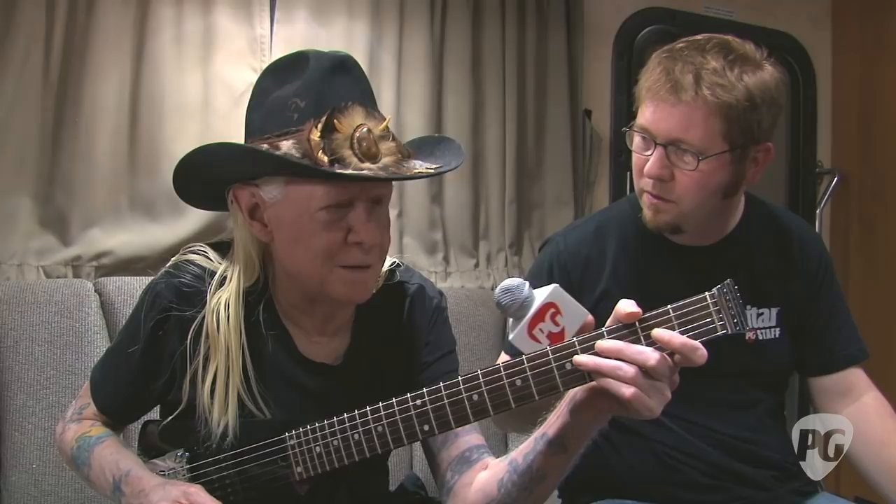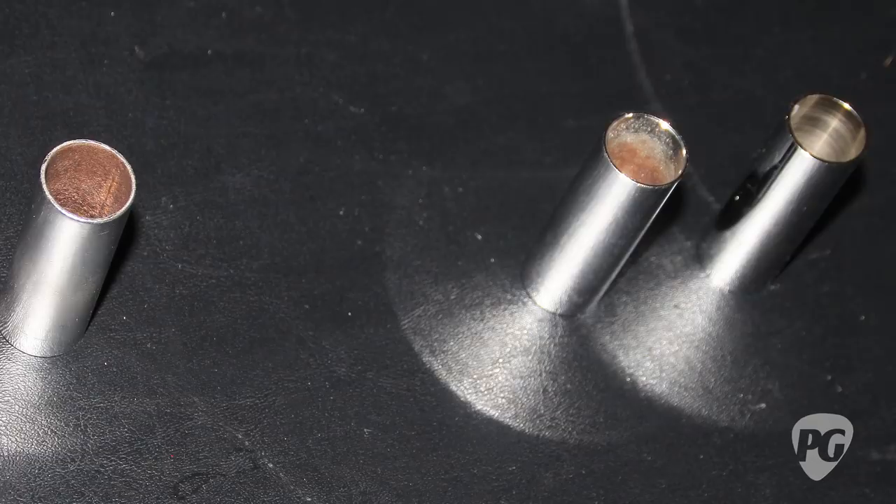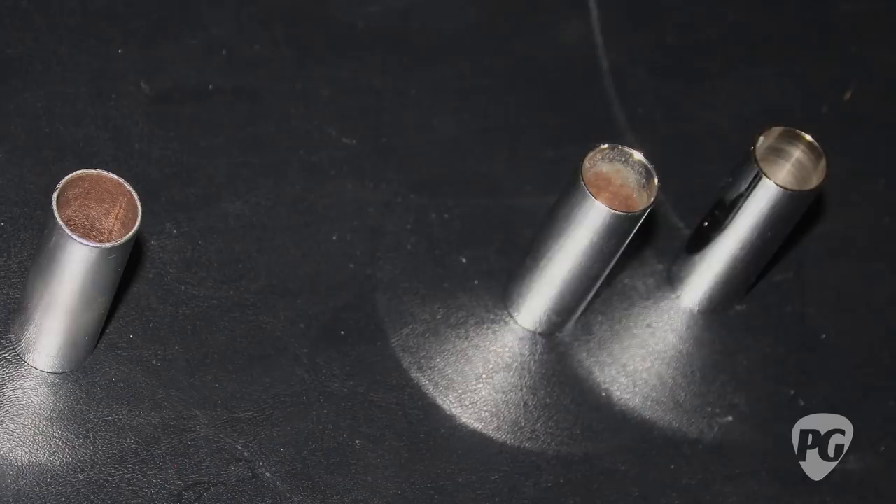Tell me a little bit about the slide you're using — I'm told this is one you've had for a long time. A long time. It's made out of a piece of drum hardware. A guy at SIR — Studio Instrument Rentals in New York — made it for me, and I've been using it for years. Before that I had a piece of pipe, and it wasn't near as good. It rusted, so I had to clean it off with steel wool before I played every night.